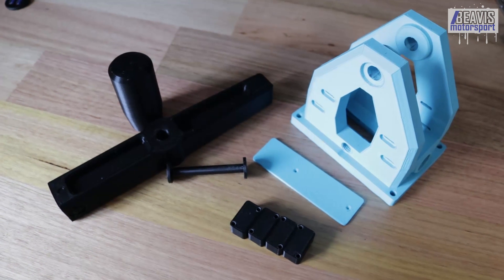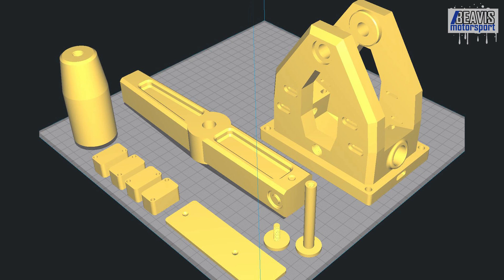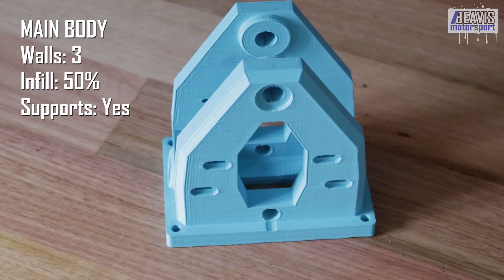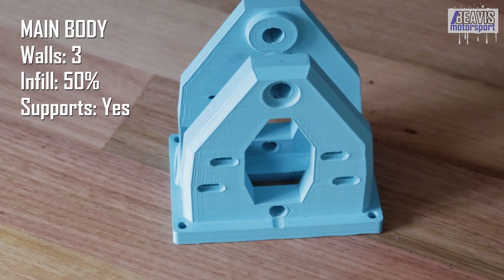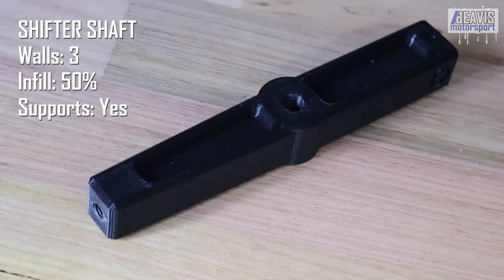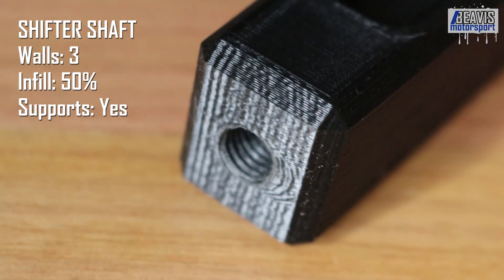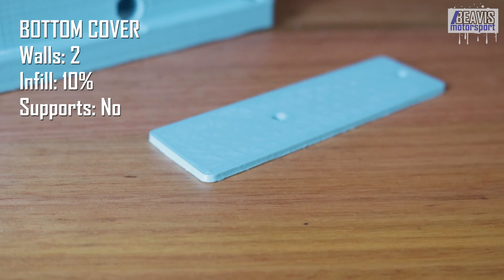Now onto the printing and assembly process. For the parts that require 3D printing, their print orientation and required part strength vary but is relatively obvious — I've included an image for the ideal print orientation. The main shifter body is printed standing upright with relatively high wall count and infill percentage, as the top section is under quite a bit of force when you smash through the gears — I suggest three walls and around 50% infill, with support material recommended. The shifter shaft is printed laying on its side, again with relatively high wall count and infill, much the same as the main body. The small bottom cover just retains and protects the Arduino, so it doesn't need high strength — I went with two walls and 10% infill.